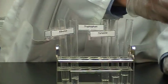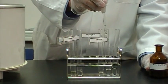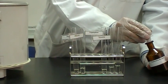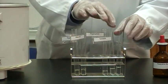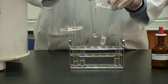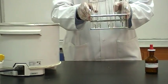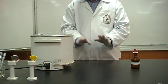So let's add around two or three drops of the ninhydrin to each tube. And don't forget, we need to shake very well. And then we transfer to the water bath and we have to wait for two or three minutes.